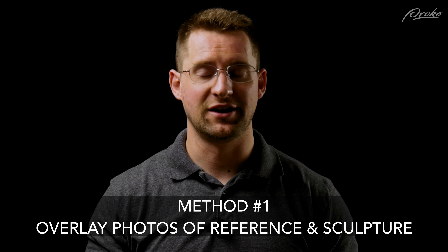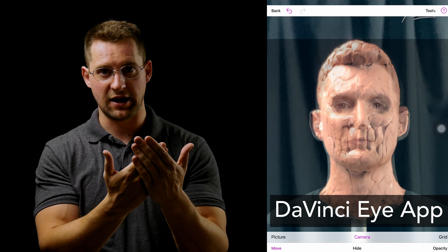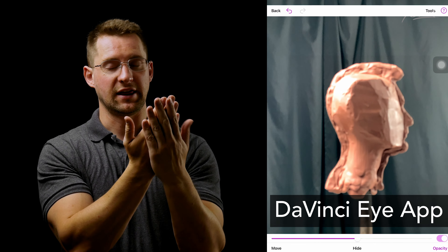Currently my favorite method for checking myself is with technology — an application that you can get on your phone. The DaVinci Eye application allows you to overlay a reference image with the camera of your phone or iPad, align that with your sculpture, and then adjust the reference image or the camera settings so that you can get the two images to overlay nicely and check yourself really accurately. This is an application you have to pay for, but for me it's worth it because I use it all the time for almost every sculpture project, especially when working from reference images rather than sculpting from a live model.